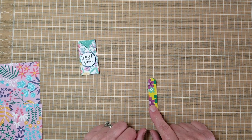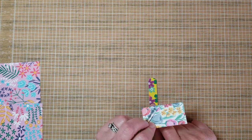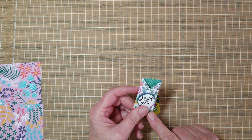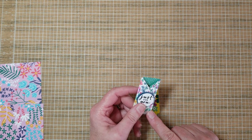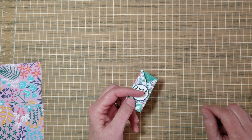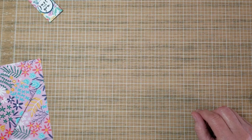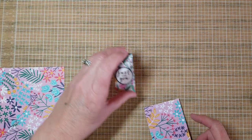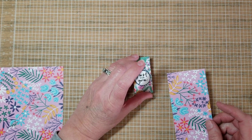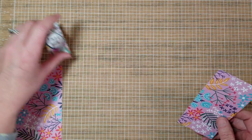So let me show you how to do this one, because this is what everybody wanted to know. The paper I used was the Retired DSP Flowers for Every Season, and I don't have any of that left, which is a good thing I guess. So I'll show you how to do it with a different paper — we're going to use the Flowers and More, which is a host paper right now. The good thing about these little holders is that 6x6 works great, and sometimes it's hard to figure out what to do with all the 6x6 packs you have left.